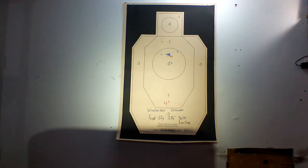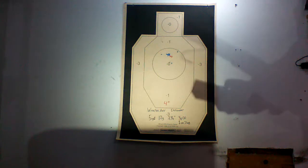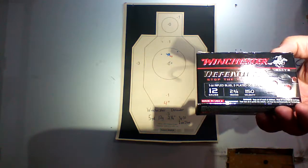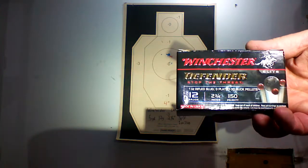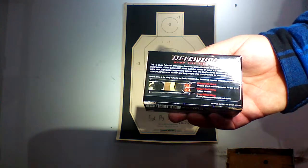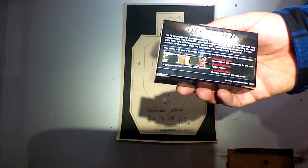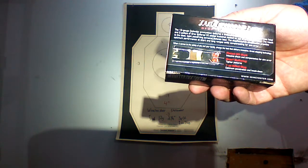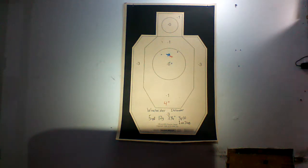This is a review of Winchester Defender — a 12 gauge, two and three quarter inch shotgun shell. Here's the box: Winchester Defender, two and three quarter inch, 12 gauge. This is the ammo that has a one ounce slug and three pellets of double ought buckshot, so you can see that on the package. You have three pellets sitting on top of a one ounce rifled slug, sending four projectiles instead of just one slug or eight or nine pellets of buck. This was shot out of a Mossberg 500 with a 20 inch smoothbore barrel.